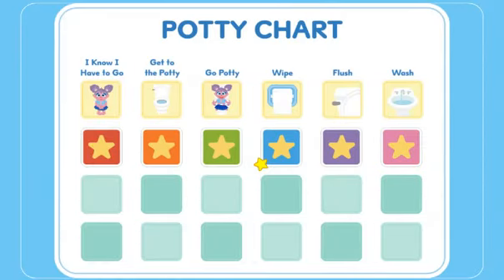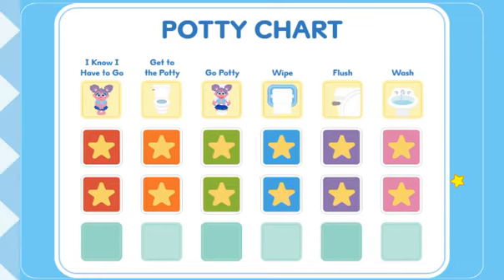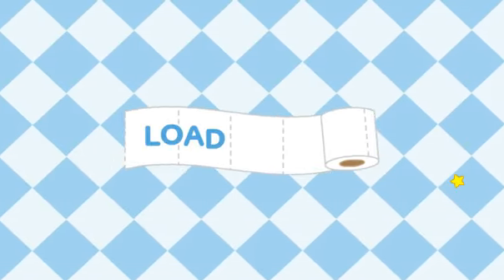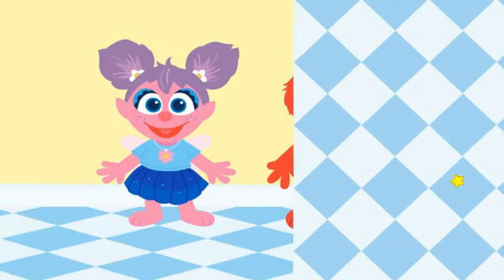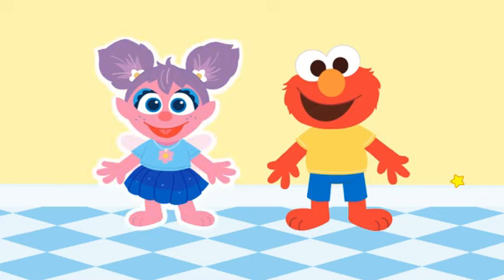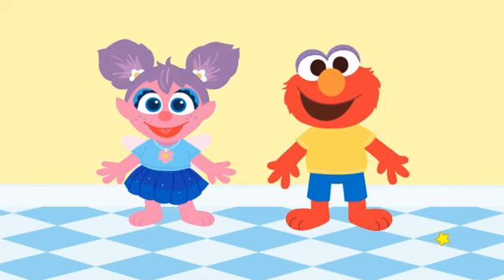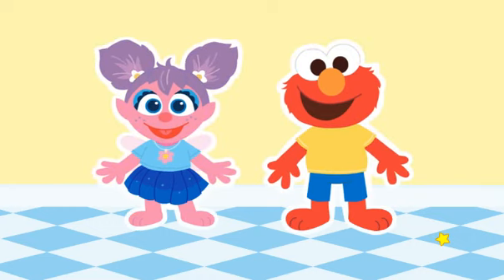Way to go. You did all the potty steps. I know I have to go — get to the potty, go potty, wipe, flush, wash. Let's practice some more. Which friend should practice going to the potty — Abby or Elmo? Go ahead, click on a friend.